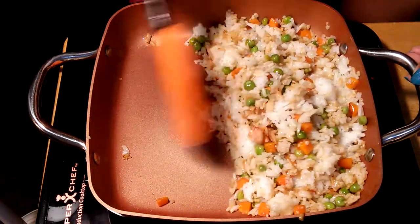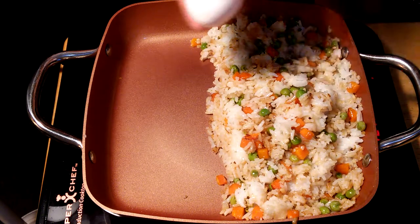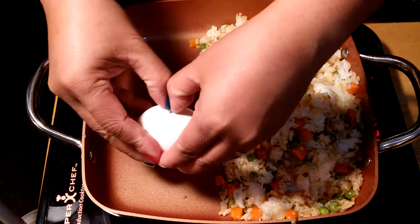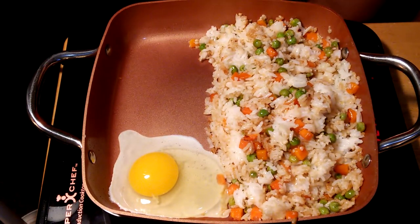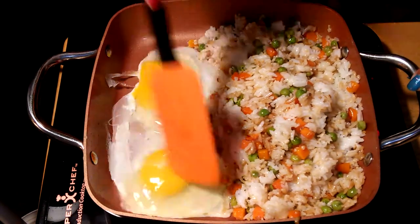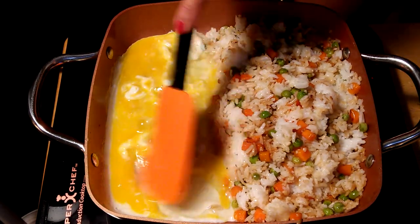Now I'll leave a little bit of space on the side of the pan and put the egg in, so we'll just fry the egg on the side right there. Look how amazing that is — we'll just mix the egg right in. The beautiful yellow color of the egg yolk.